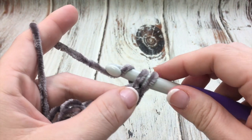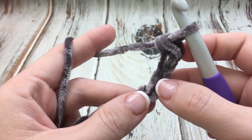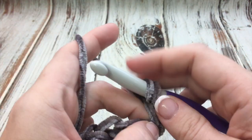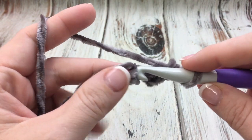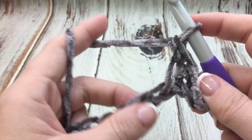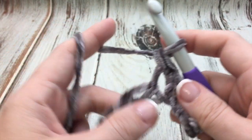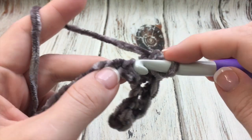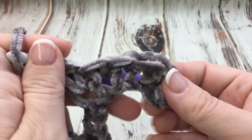With two loops on your hook, yarn over and pull through both — that is one single crochet. Then you go to the next stitch, same thing: insert, yarn over, pull it through, yarn over, pull through two. You're just going to work all the way down your chain in single crochet and you should end up with 64 stitches. You can make this blanket in any multiple of eight stitches plus one, so it can be as big or as small as you'd like.